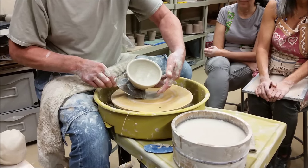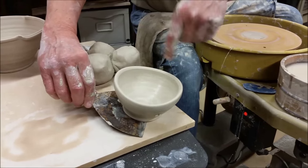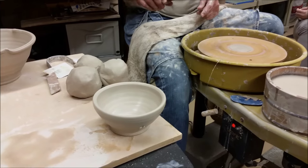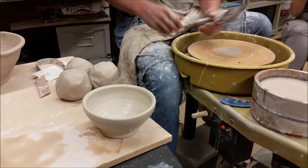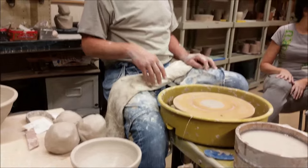Now the bowl is kind of going out of round. When I set it down, I put the length of the scraper flat on the board and quickly pull that away. Now, as I slide it out, this drops back — it snaps back into perfect round again! Yay!